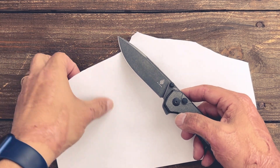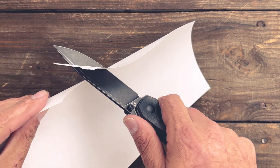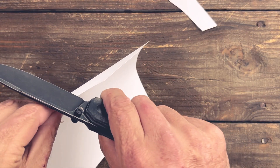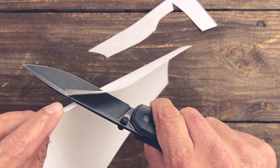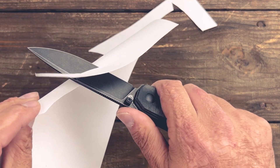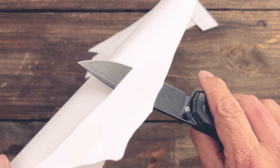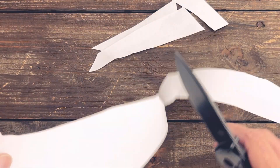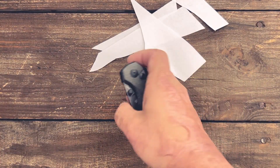All right, let's check out this edge now after all that cutting. Got a little small snag, but if I cut fast it's a little bit better than your average working edge. You do have a few small hang-ups there — not bad at all. I think that's a really good edge.